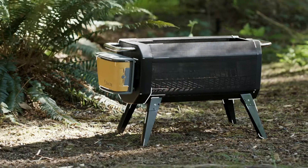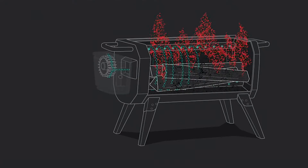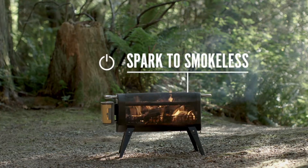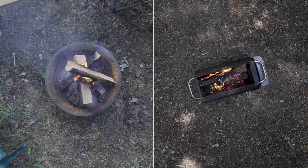Central to the BioLite Fire Pit Plus is the Advanced Airflow System. An integrated fan injects the fire with air across 51 jets, dramatically improving combustion by burning particulate matter before it has a chance to escape the fire. So you can go from spark to smokeless in under 30 seconds. The result? No more shuffling around your campfire to avoid plumes of smoke.